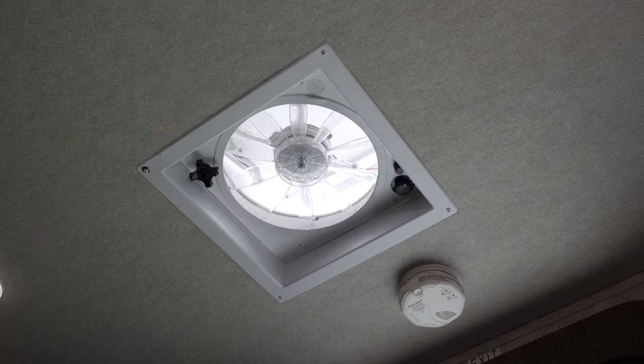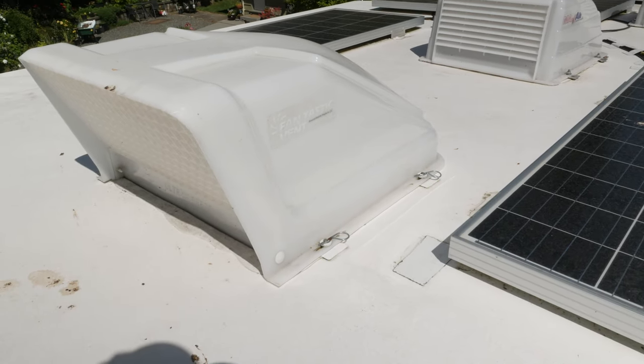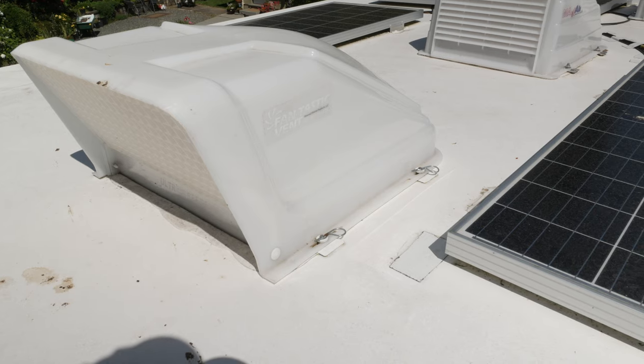The fan that was already installed has a manual crank for opening and closing, a switch that turns the fan on and three speed settings, and that's it. There's also an override switch that turns it off when the vent is closed. On the roof there's a rain cover so it can be left open and vented when we're not traveling.